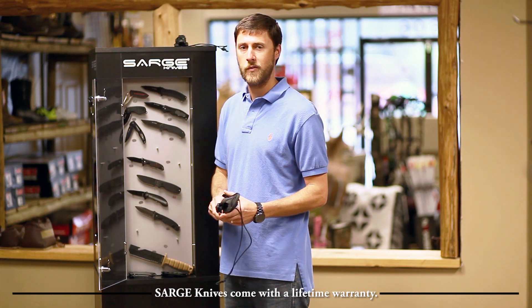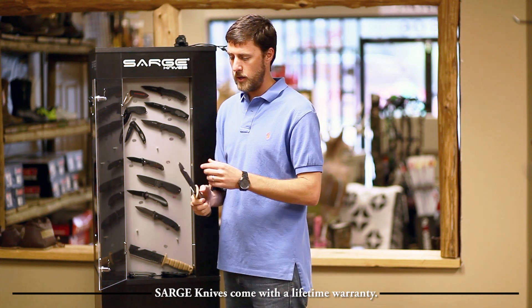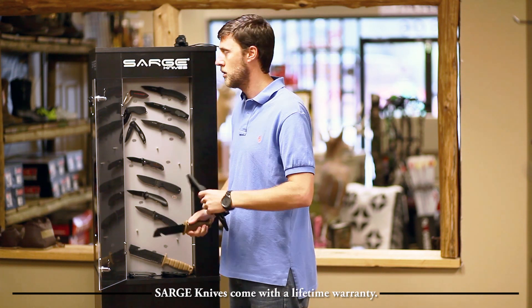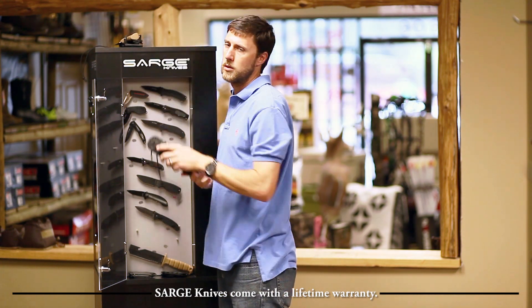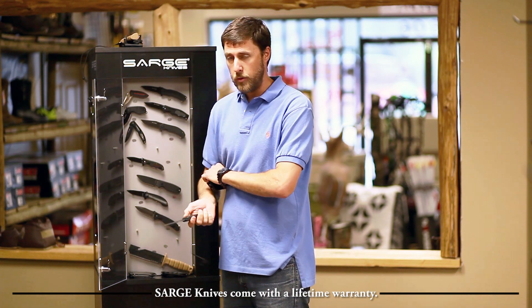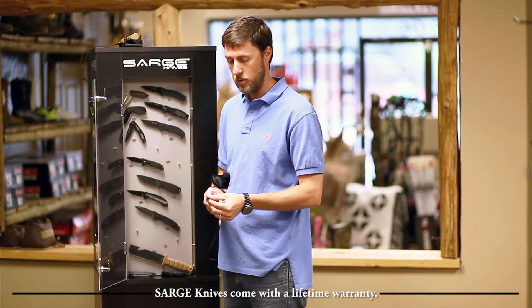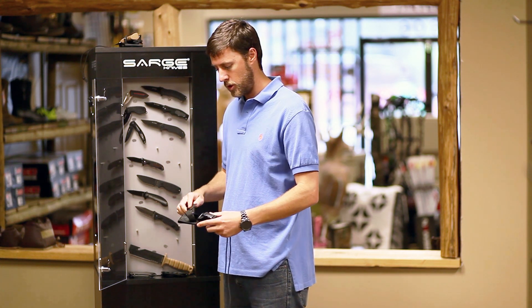Next, we've got a great knife for your bug-out bag. It's got a nice serrated edge on it, it's got a gut hook, and I think it could be used like a hammer. Comes with a nice sheath. Next, we've got a little smaller fixed-blade knife. Both of these knives have a coating on them to keep from rust and dulling. Nice serrated edge on it as well. Comes with a sheath.